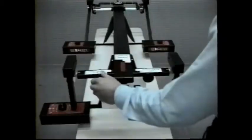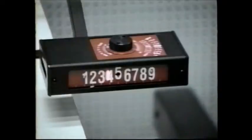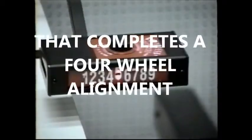Next, we'll look at a total four-wheel alignment. For this, all four wheels would have runout adjusted. You've already seen the first part, where the front wheels are adjusted to the vehicle centerline. A four-wheel alignment is completed with a rear adjustment. Looking at the simulator from the rear, the technician is adjusting the laser to reflect back to the center on the thrust line scales. And that completes a four-wheel alignment.